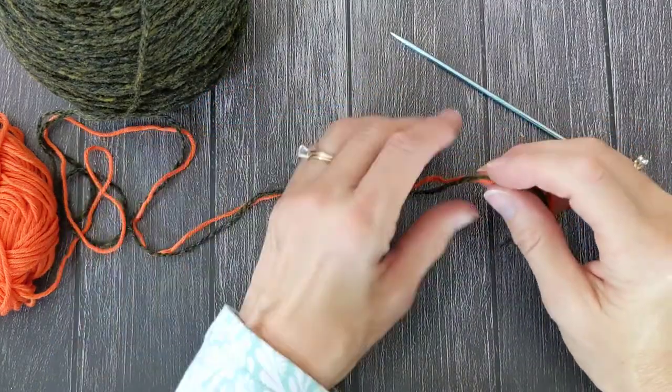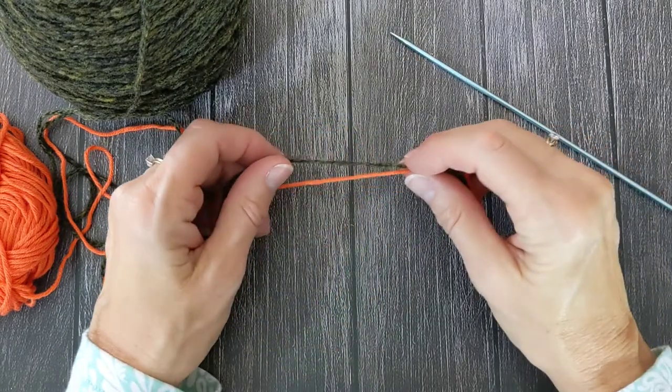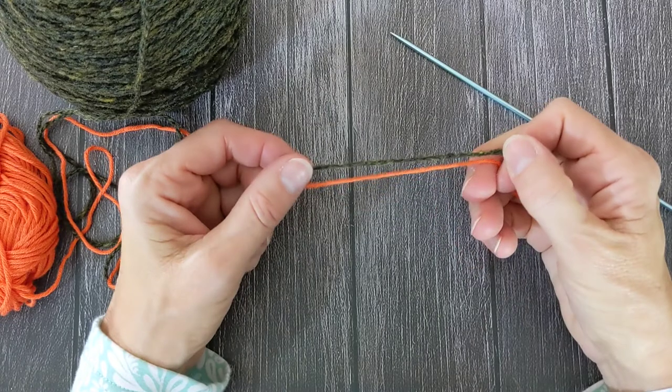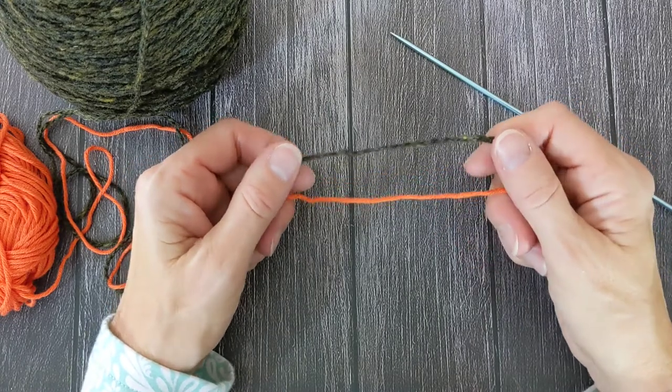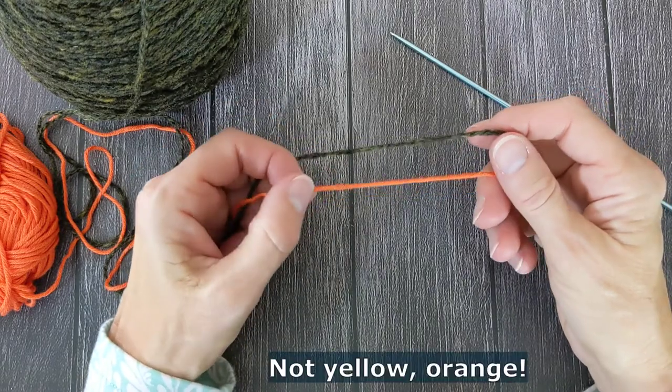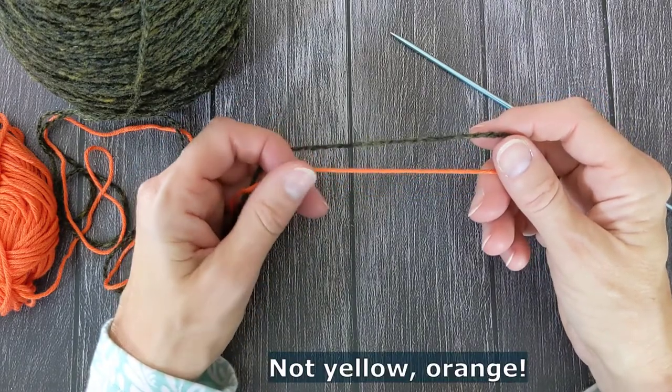Today I'm going to show you how I do a provisional cast-on. The way I do it is I take two different colored yarns. The dark green one is my working yarn and this bright yellow yarn is going to be my waste yarn.